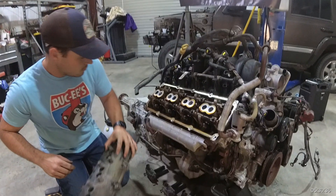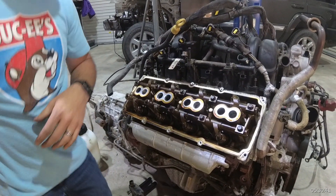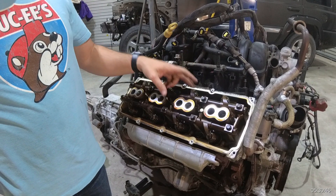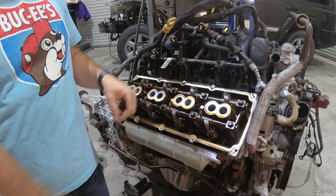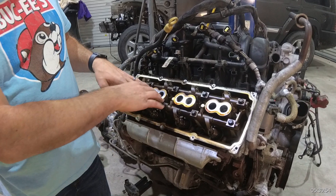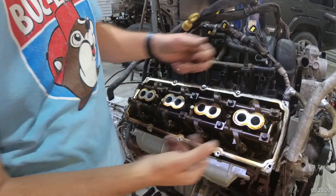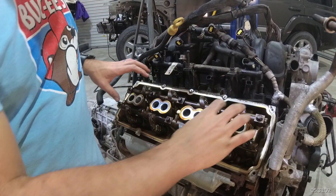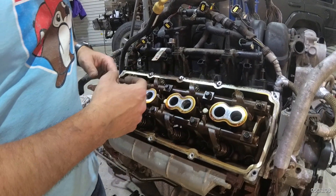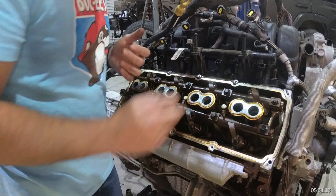Now we have access to the valve train, the rockers and assembly. As you can see, it is a Hemi — hemispherical. With its combustion arrangement you have intake and exhaust in opposition, spark plugs in the middle, kind of traditional to the old Hemi design. This is where we want to look. Because of the oil that passes up into the entire valve train area, you'll get a good visual right here — you'll see the oil galleys and places where, as we're priming up the system, we'll be able to verify whether we've done a good job.